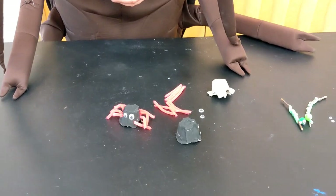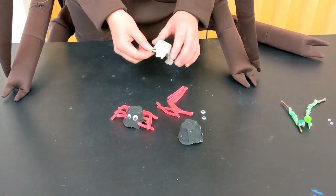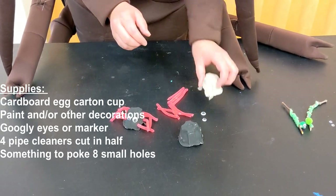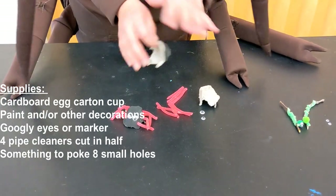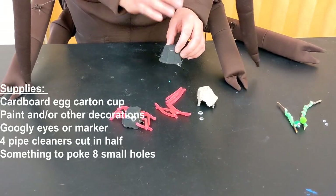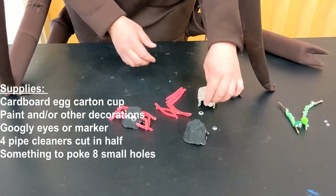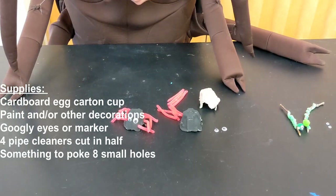Our last buggy craft today is our arachnid friend, our spider. For our spider you're going to need a cardboard egg carton. I just cut one of the egg cups loose and painted my egg cup black. But you can paint your egg cup whatever colour you want. Or if you don't have paint, you can decorate it with markers, stickers, or glitter — whatever you have at home to decorate. You can also use some googly eyes for your spider, or if you don't have googly eyes, just draw eyes on.